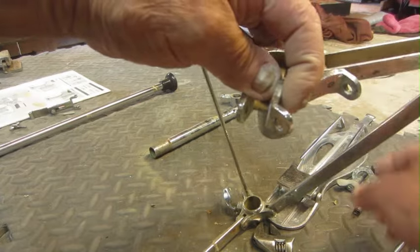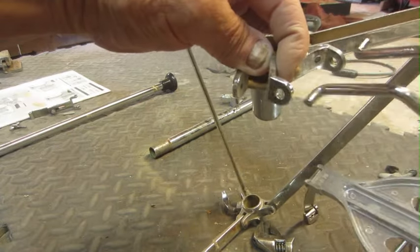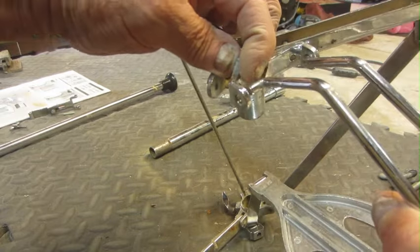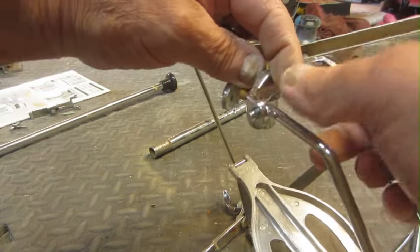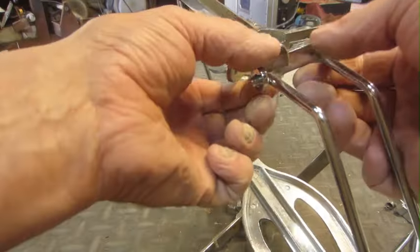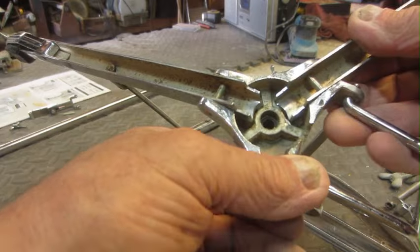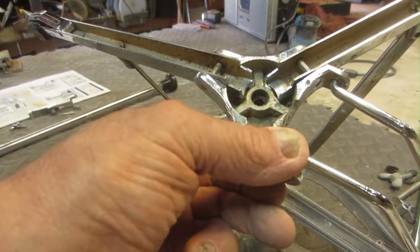The pedal would go in here — you'd have your pedal and it would squeeze, kind of like a Gretsch floating action. You'd have this where it would squeeze in there. And of course all this casting broke apart. So you can't weld pot metal — that doesn't work. Your options are limited.